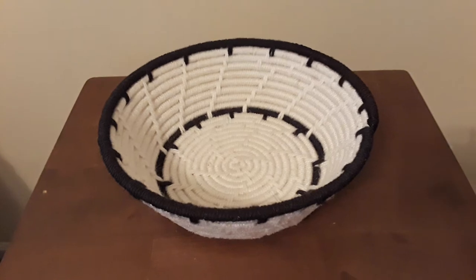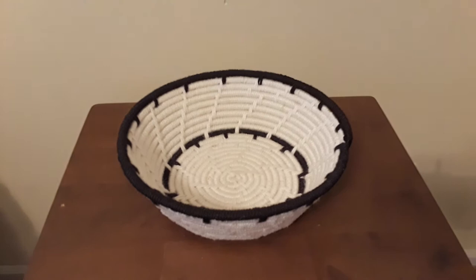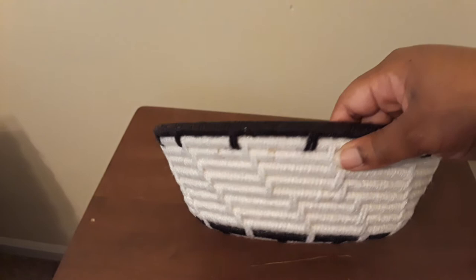Hey, how's it going everybody? This is Shankia signing on. I'm back with another video — this is more of an update video. I just wanted to show you guys the finished product, the black and white basket that I had featured in the previous video. This is how it looks — that's the middle, this is the side, and this is how it looks on the bottom.